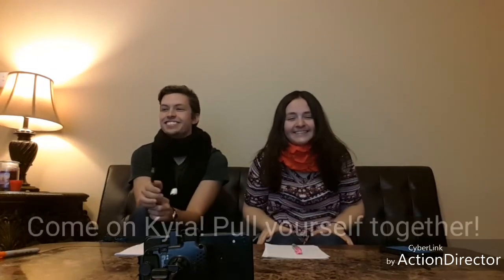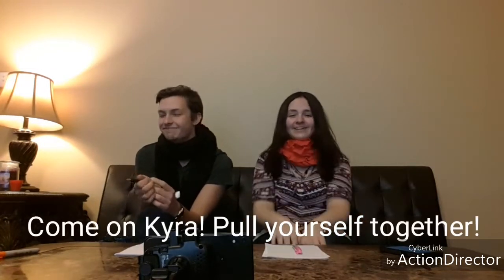Hey everybody. Okay, hi everybody. Welcome to Kara's Canvas. Today I am here with my boyfriend. We are doing the speed blindfolded art challenge.